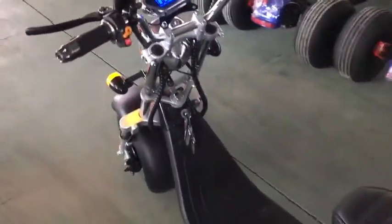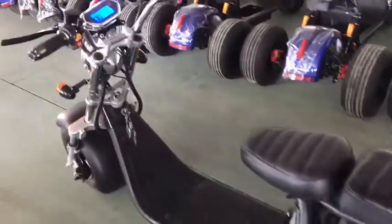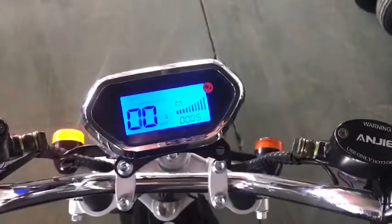The other side. Brake knife. LCD Display.